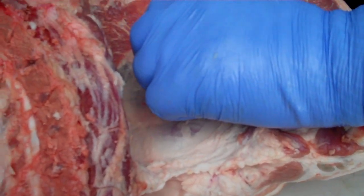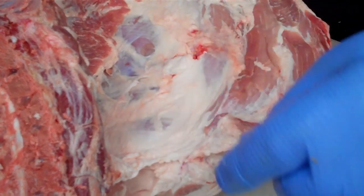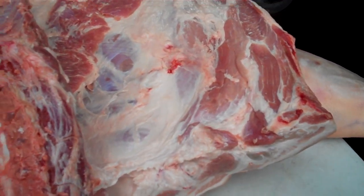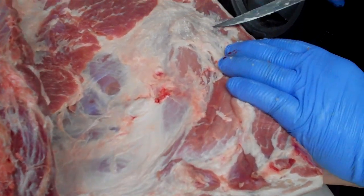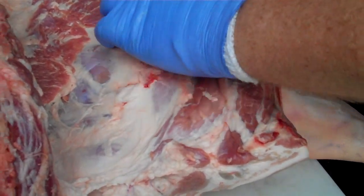Now he's going to go back and take the sinew membrane off his shoulder to get down to it so we can make a good bark on our shoulder. We can make bark on our whole hog just like we do our shoulder bark — it works the same way by taking the time to clean them up.